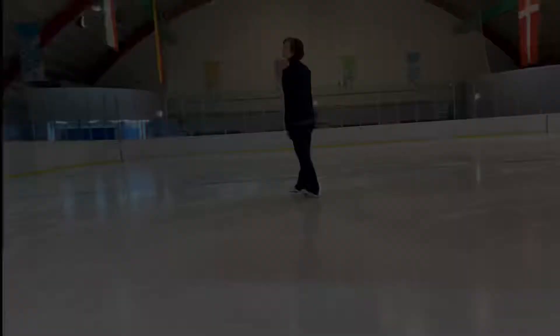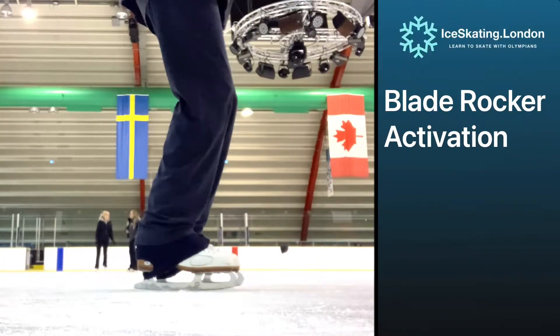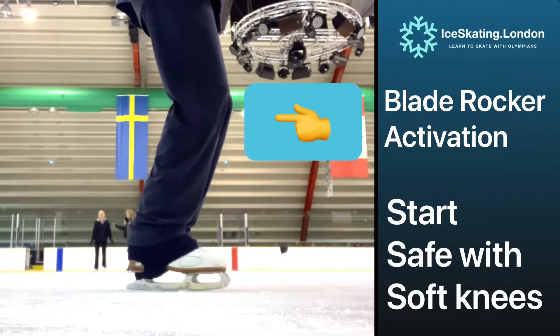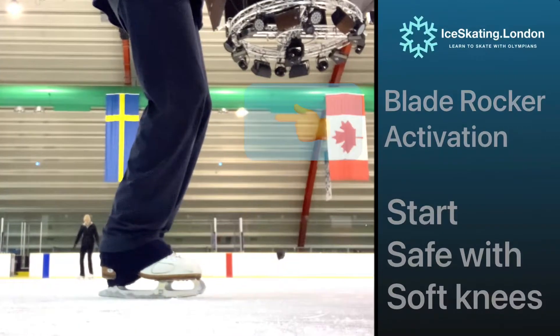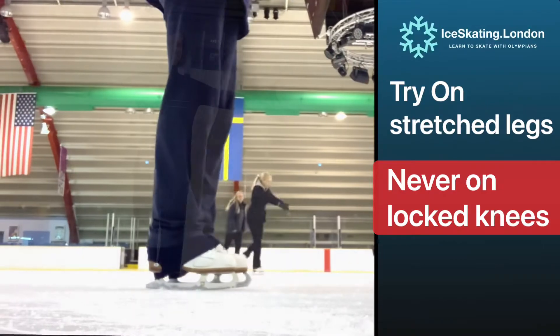Now let's check all the components of this turn in a warm-up sequence. Stand near the barrier if you prefer as we activate the blade rocker. Shifting pressure from mid blade to the ball of the foot while keeping the knees soft. As a progression we can try this on stretched legs, but never with locked knees.